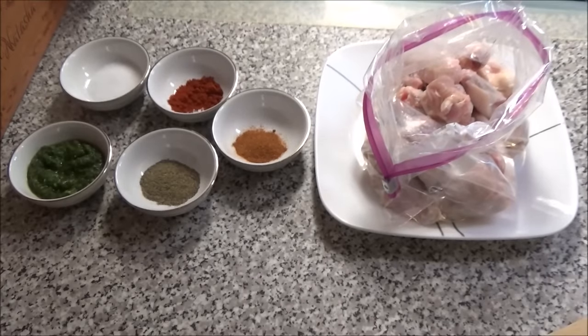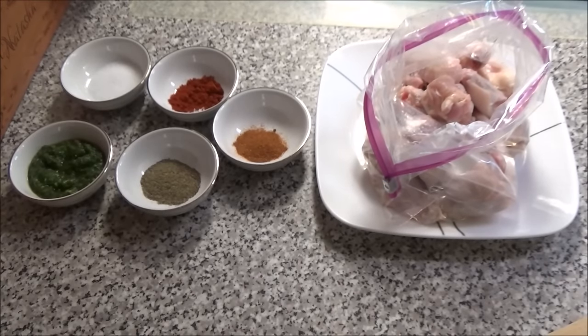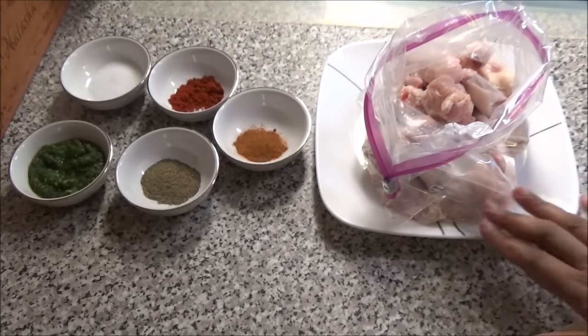Hello, welcome! Today I want to make for you all another buffalo wings, and this is going to be a Trini style buffalo wings. I have another wings recipe on my channel called pepper wings — I'll leave that as an end card for you all to check out, it's so delicious.